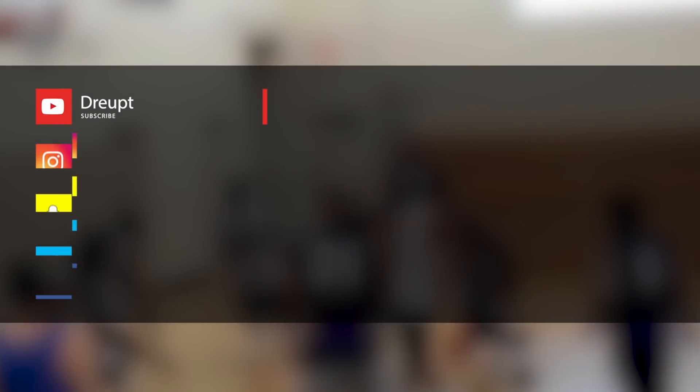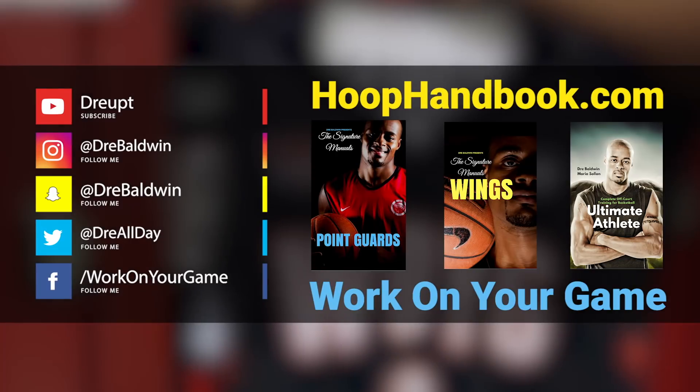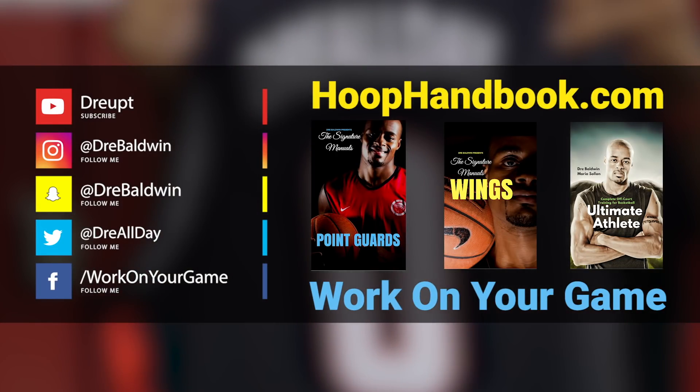You see that link right there — whoopanbook.com. Anything you need to work on your game, get it from the source. That would be me.